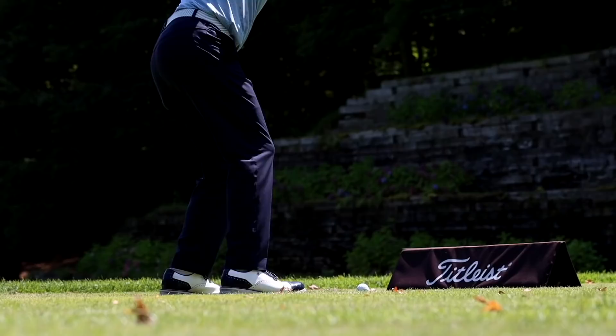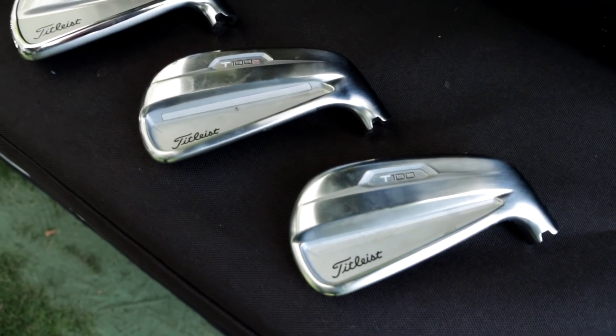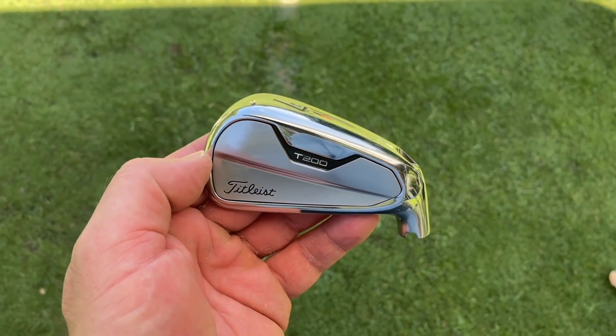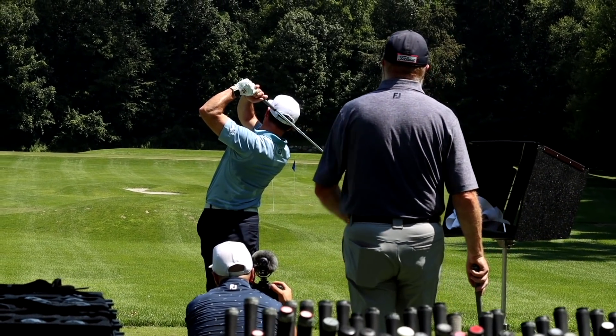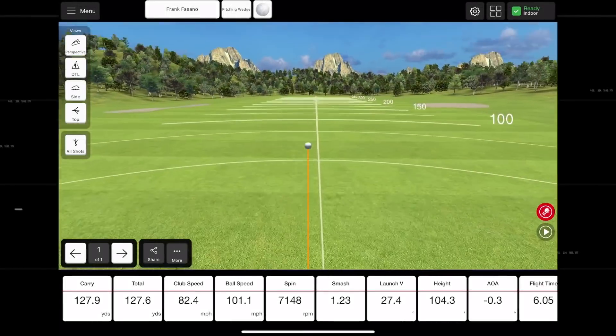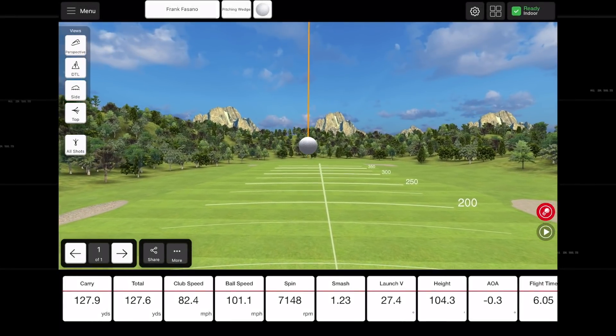Starting with the pitching wedge — this is my 125 club. A big area of focus in the fitting with Andy Inman was landing angle. With the new T200s I'm getting the ball up a little bit higher, giving me a steeper landing angle so I can attack more front pins. Carry distance came in at 127.9, total of 127.6 — so it stopped and came back just a bit. Numbers can change with weather conditions; we've got the luxury of being indoors today.